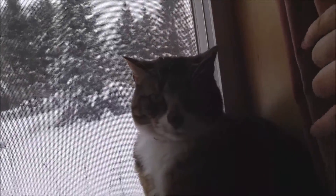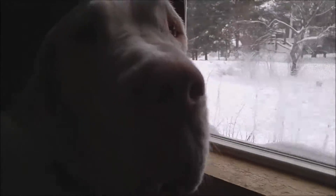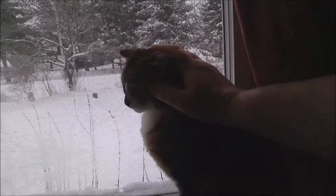It's okay, Sarah. It's okay. You're a good kitty. Yes, you are. I know you're really annoyed by the dog. You're a good kitty.